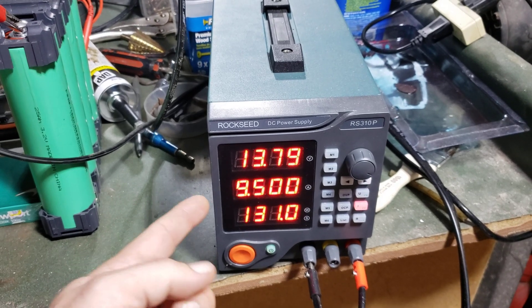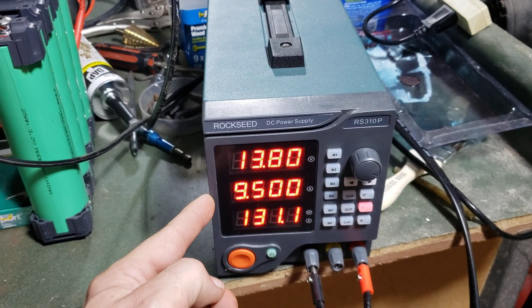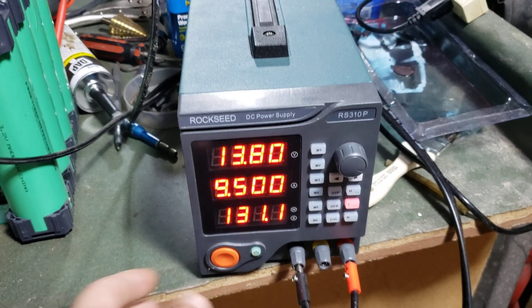As this charges up, the voltage will go up and the amperage will go down. Say you're doing one cell.